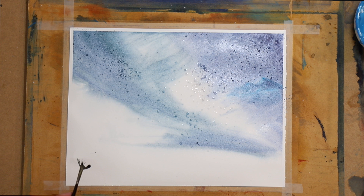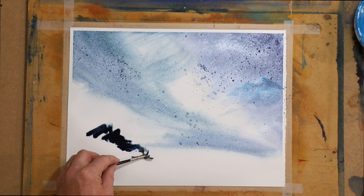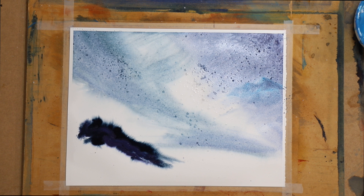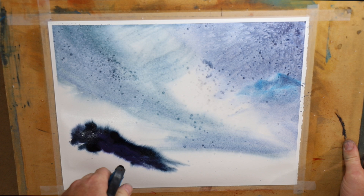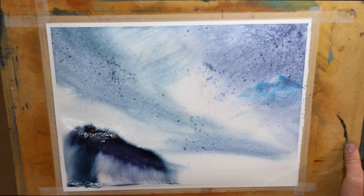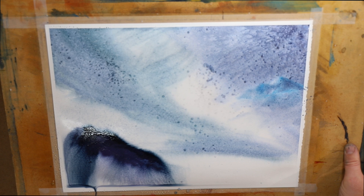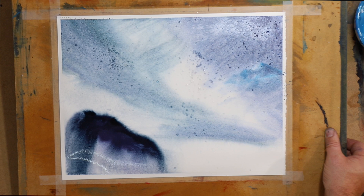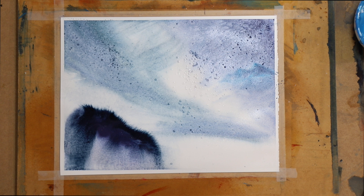So while we're waiting for that salt to soak it all up, we're just going to do a bit of an abstract foreground here. We're going to do a little bit of that colour in here. So I'm just going to dry this now.